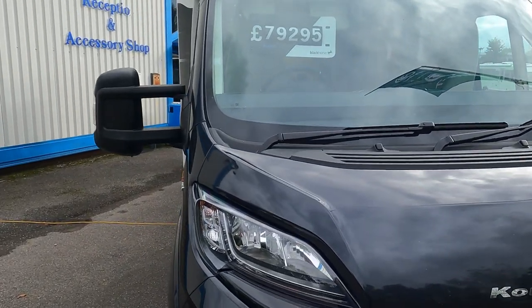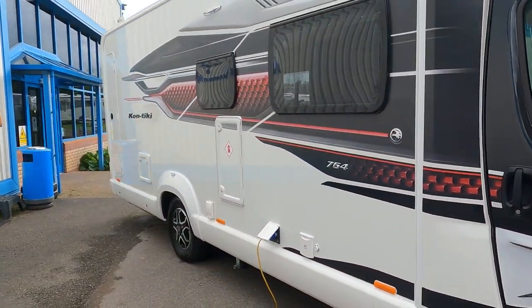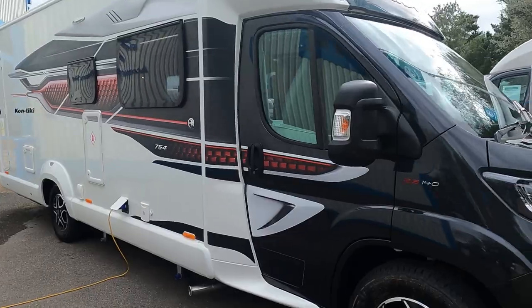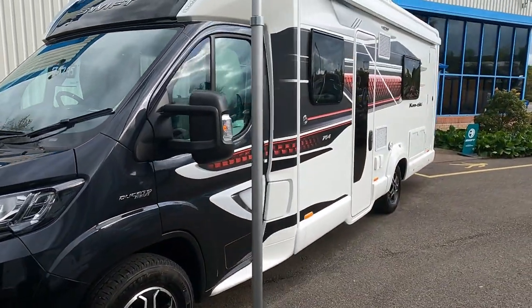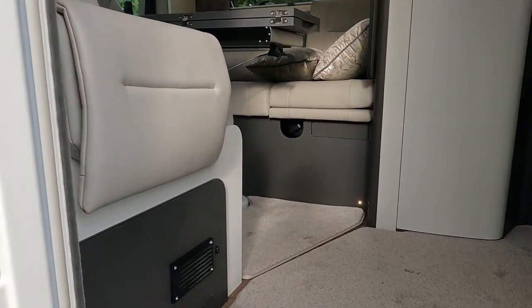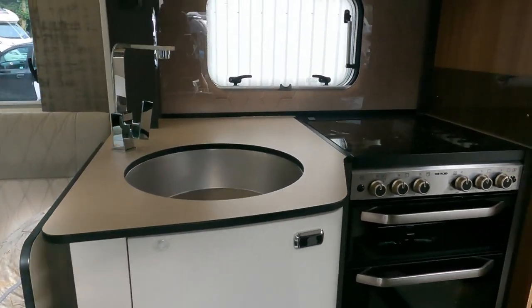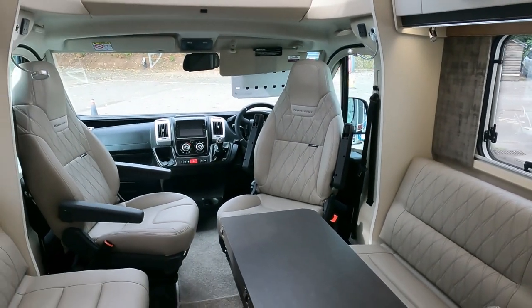Now I'm going to have a look at this new Contiki - it's 79,295. Let's have a look at this one. There's the Swift logo - I think that lights up - in the door. Come on in - massive lounge here!